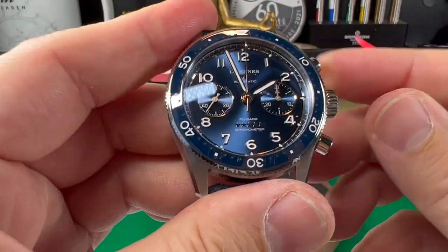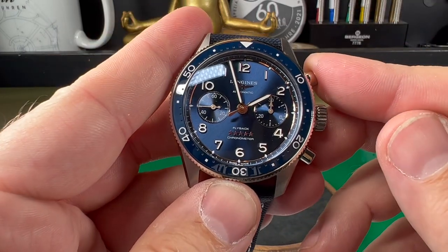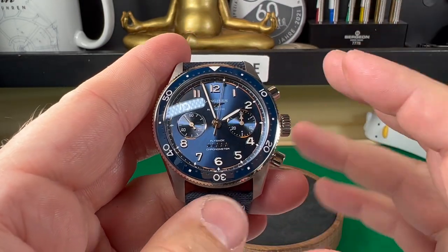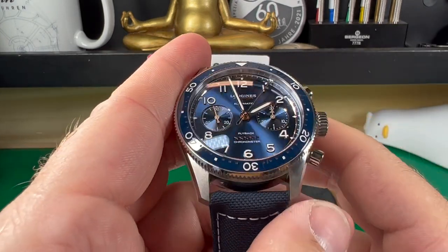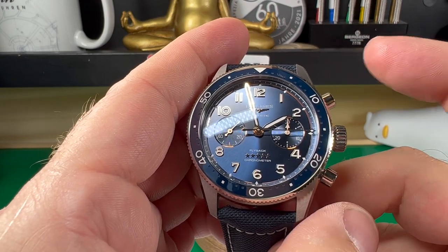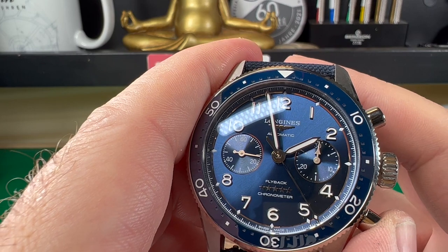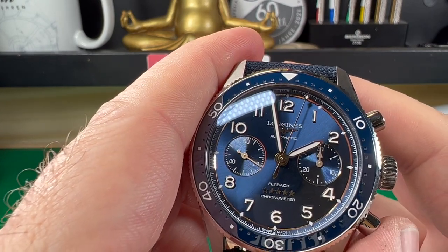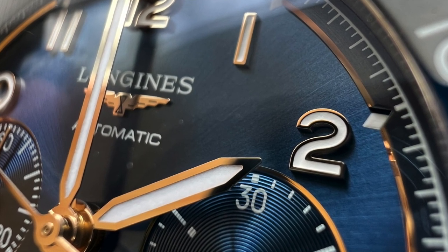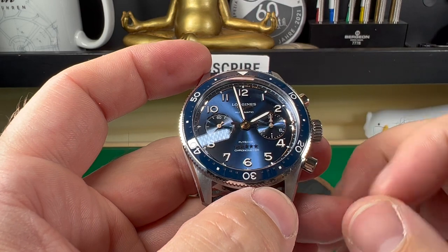As the name would suggest, this has got a flyback feature. If you're not sure what that is, I'll quickly explain. On a normal chronograph you start it, stop it, reset, and then start again. But let's say you're timing something and messed up — you went to time it but it's going to start a couple of seconds later. Normally you'd have to go stop, reset, start. But not on a flyback — if I press and hold the reset button then release, there you go, it starts straight away. You might say do you really need it? Possibly not, but it's just a very cool function.